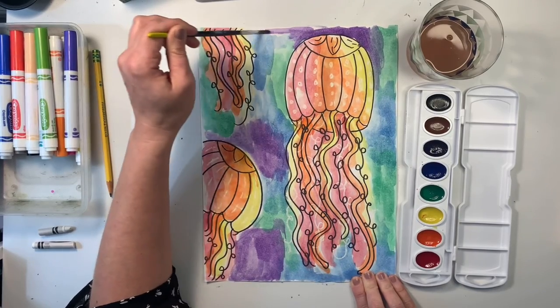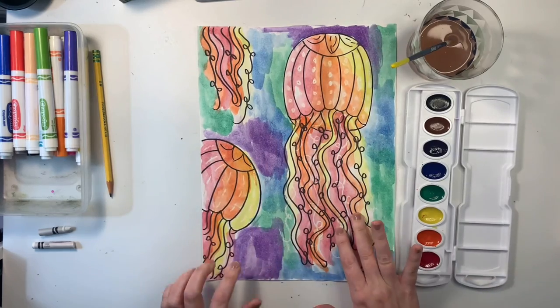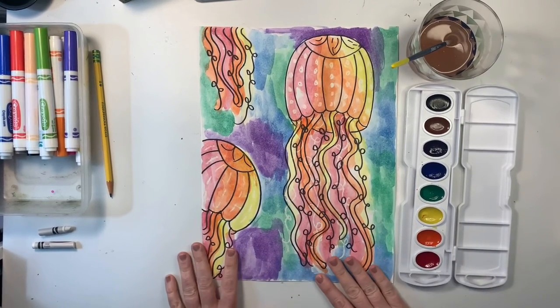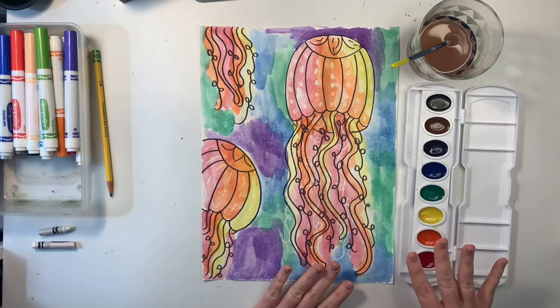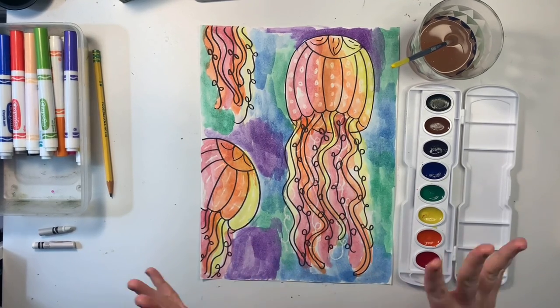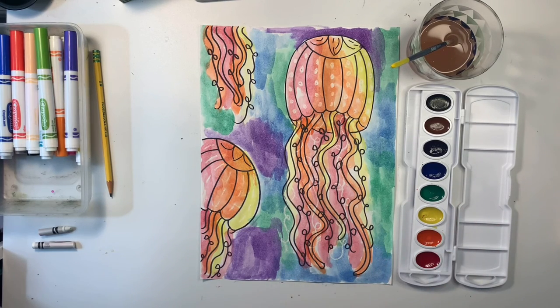Well there you have it, artists — I really love my warm and cool colored jellyfish! If you don't have paint at home, you are more than welcome to color this in. And if you need paint, there's some available at the school. I hope you had a lot of fun creating this ocean scene with me today, and I will see you next time, artists!